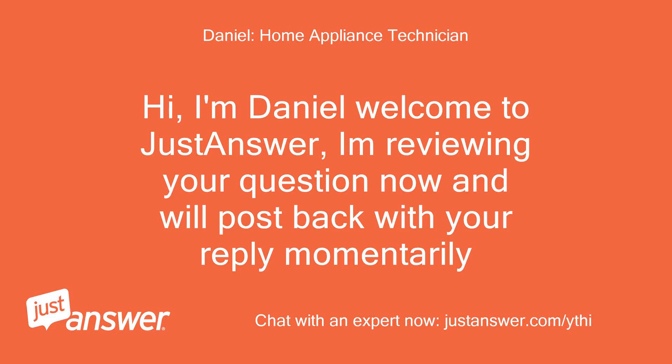Hi, I'm Daniel. Welcome to Just Answer. I'm reviewing your question now and will post back with your reply momentarily.